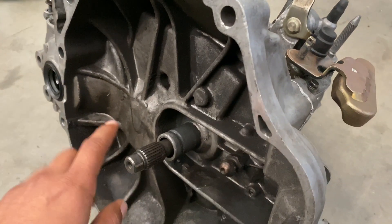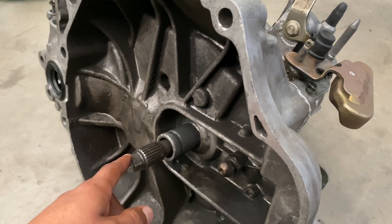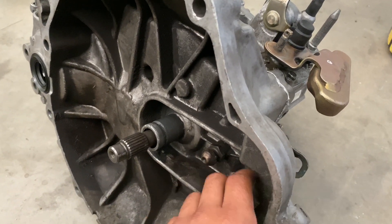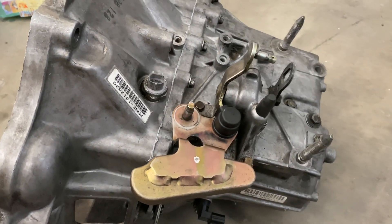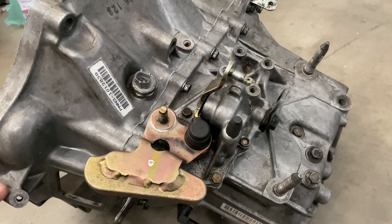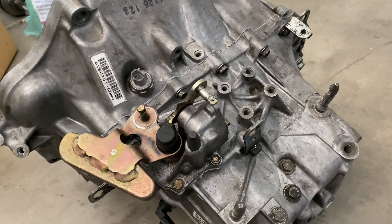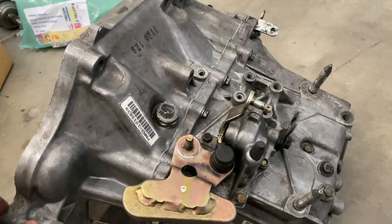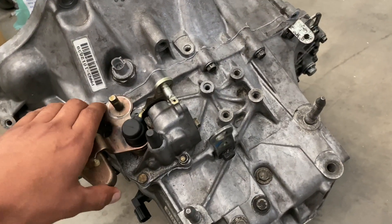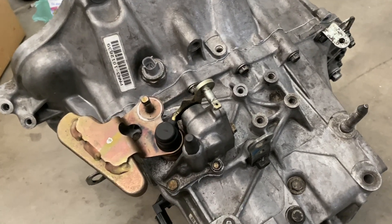I cleaned up the transmission — all I have to do is put my shift fork and put my new throwout bearing that we got from Action Clutch. Real excited about putting the transmission on. We're just waiting for our flywheel and then we'll be dropping this guy in and keeping the build going. Comment, subscribe, and let me know what you guys think.